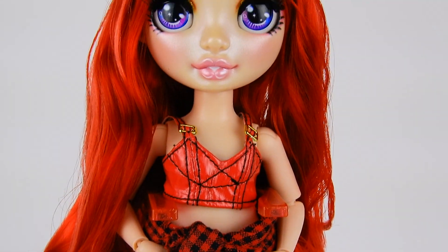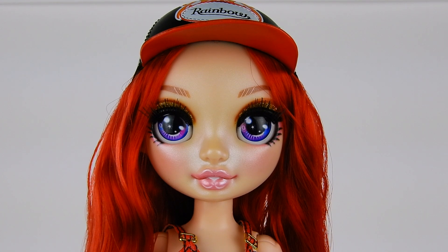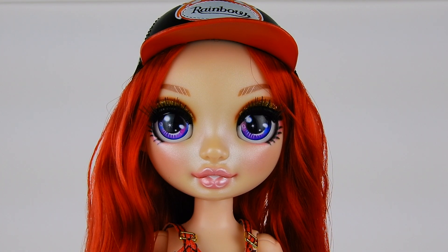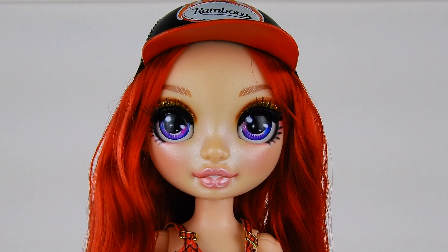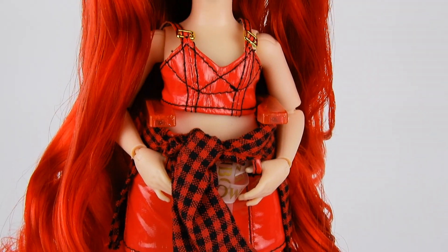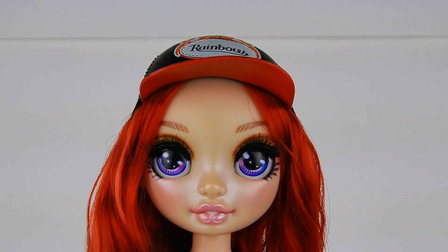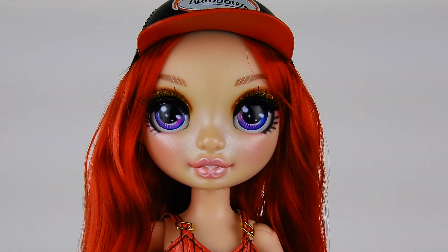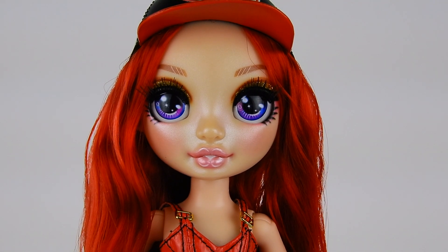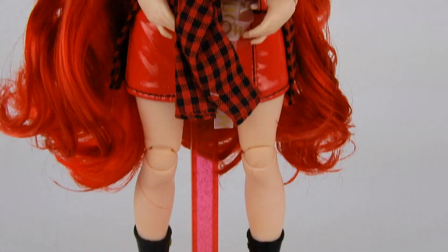I'm so excited — I literally cannot express my love for these dolls enough. I think they're exactly what's been needed: straightforward, well-executed, beautiful, detailed fashion dolls. I'm definitely going to get them all and I'm super excited to see where this brand goes. Let me know what you think in the comments or on Instagram, and thanks for watching — please comment, rate, and subscribe.